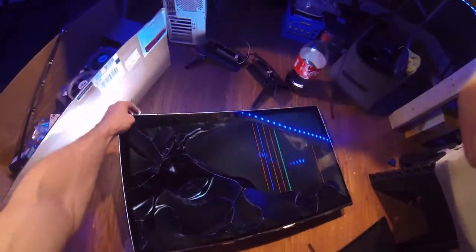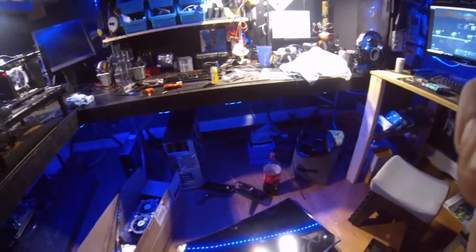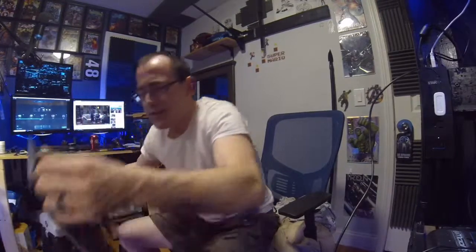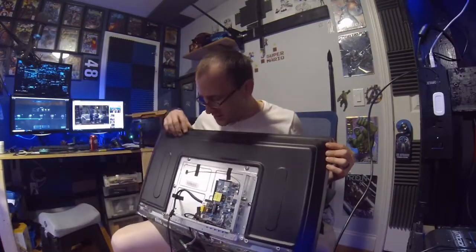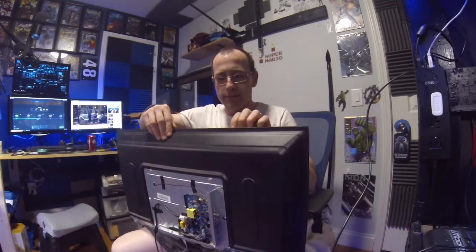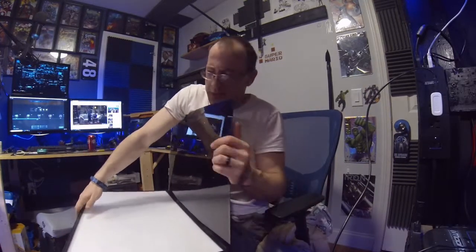So let's unplug this so we don't shock ourselves — forgive the mess again. We need to set it down so we can take it apart. I got the TV here; you can see there's the power supply. I'll have to put the back panel back on so I can hang the TV, but I'm just going to separate the two layers here.